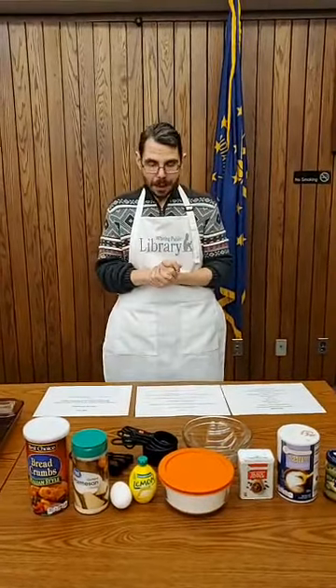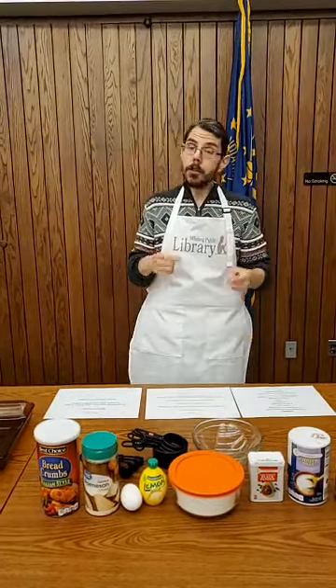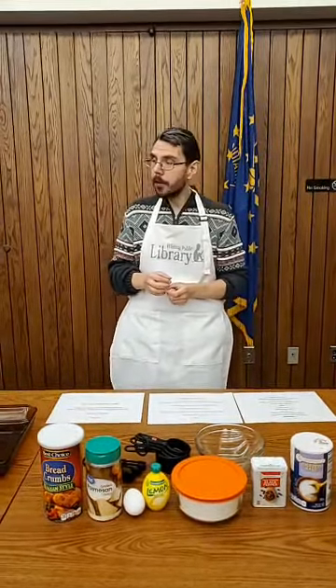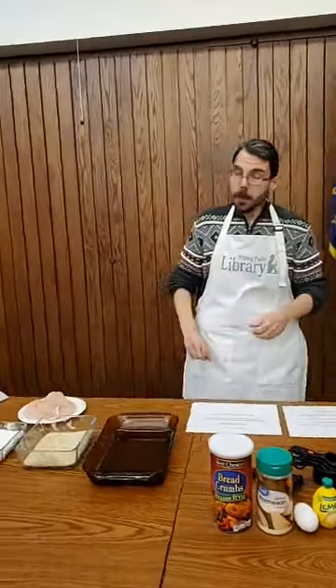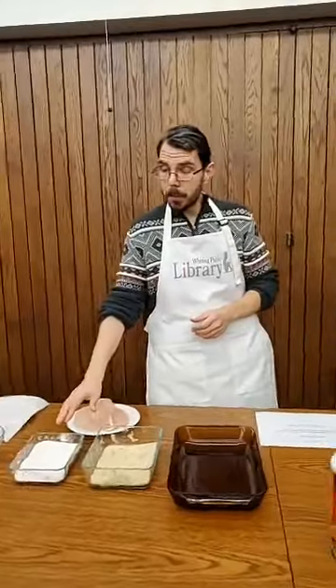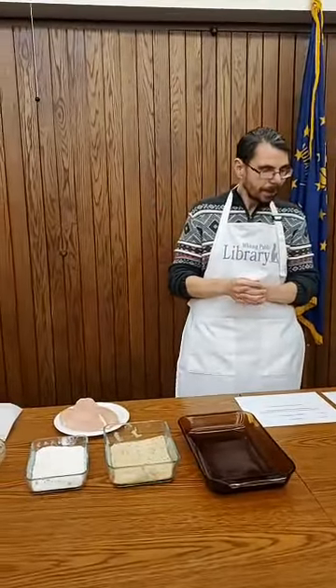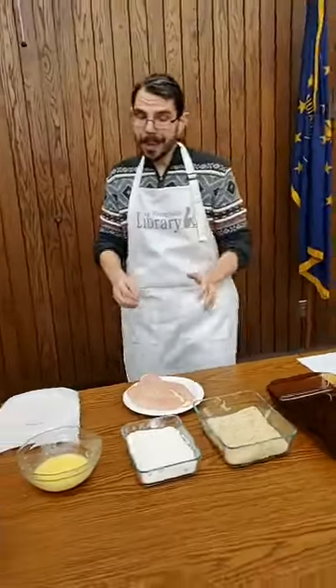First, preheat your oven to 400 degrees. Then stir together your breadcrumbs, Parmesan cheese, salt, and pepper into a shallow bowl — I already have that done. Put your flour in a second bowl, and then whisk together eggs and lemon juice into a third bowl.